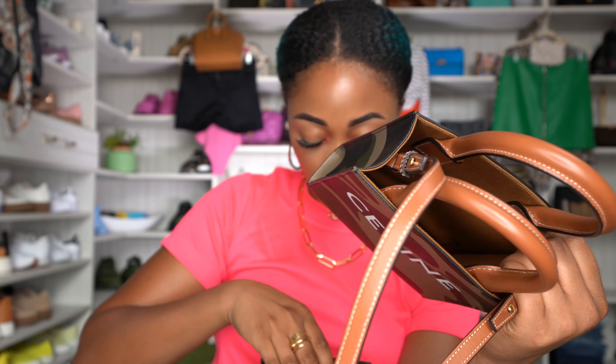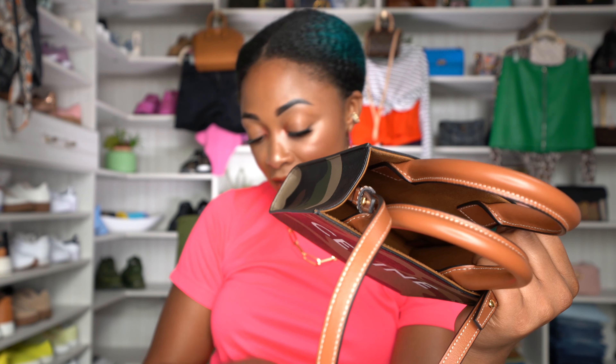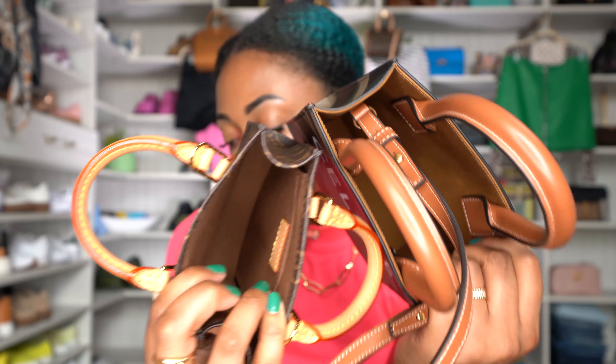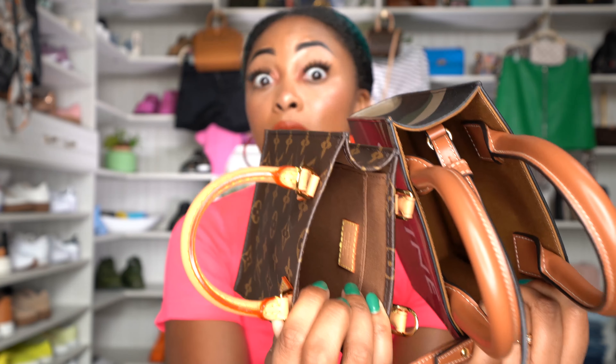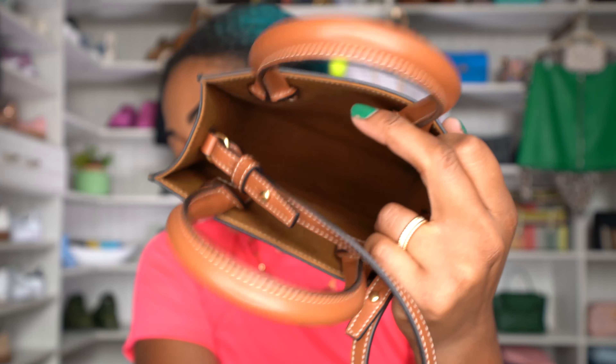The interior fabric of both bags is very similar in material, just a different color. One difference: the Petite Sac Platte has a side pocket inside, whereas the Celine is just wide open space. That pocket on the Louis Vuitton is so small — literally all you can put in there are thin items like hand wipes or panty liners. You can't fit a phone or card holder in it, so it's essentially pointless.